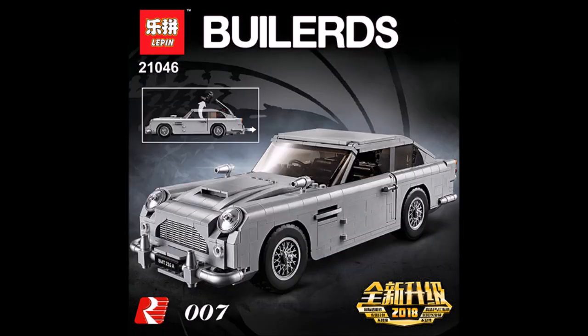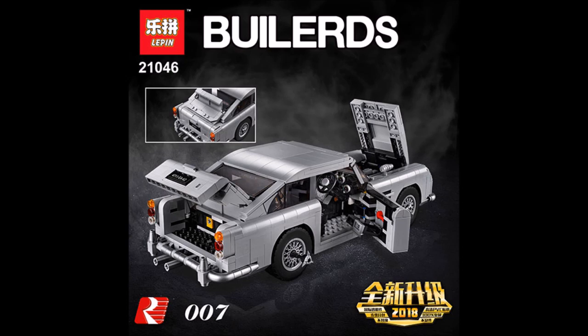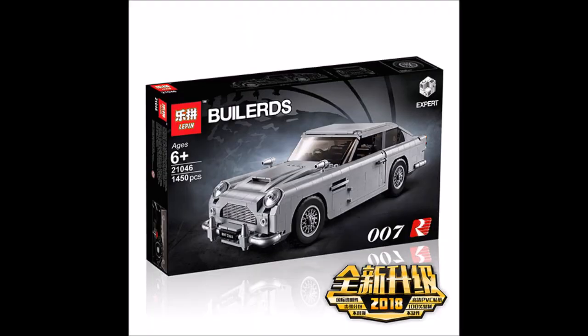Overall, this is a pretty cool set. You do get a lot of features and it's not a bad set at all. If you like the James Bond stuff and you can't afford the original one, then go for it.